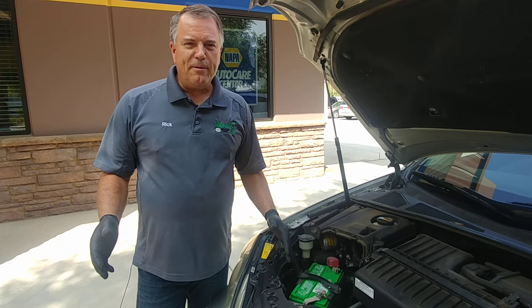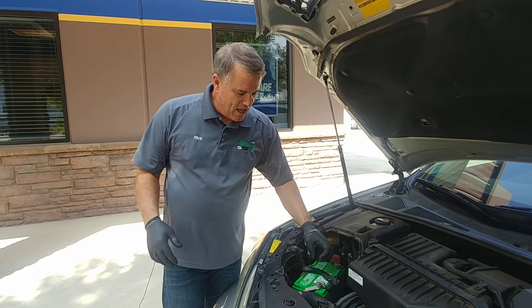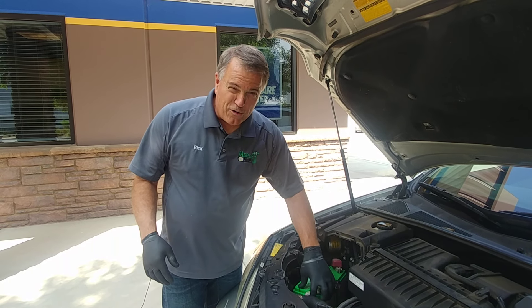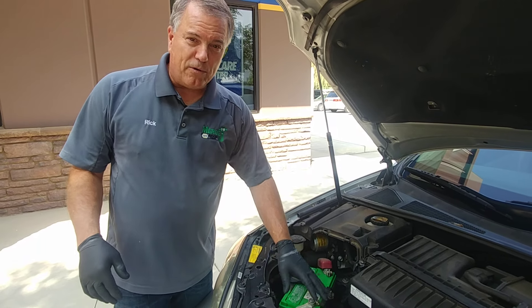A lot of times when we see cars in the shop, we will have what I call a science project going on, where there's a bunch of corrosion. It can be kind of white or green or anything like that, and it builds up on the cables.